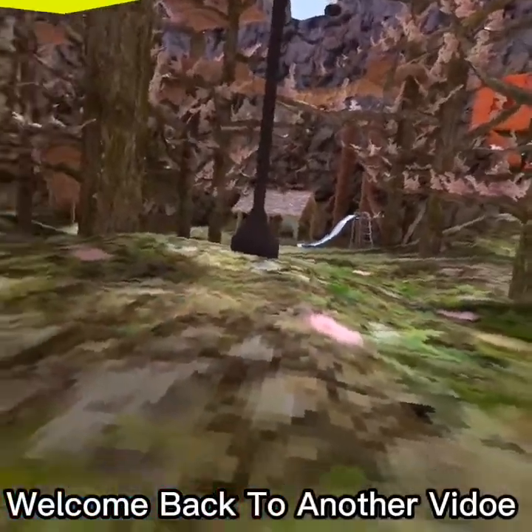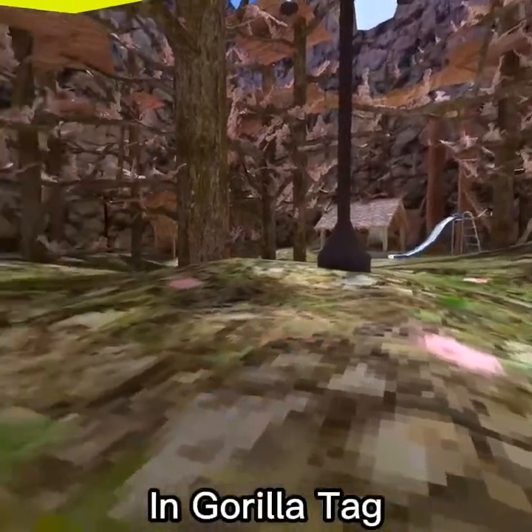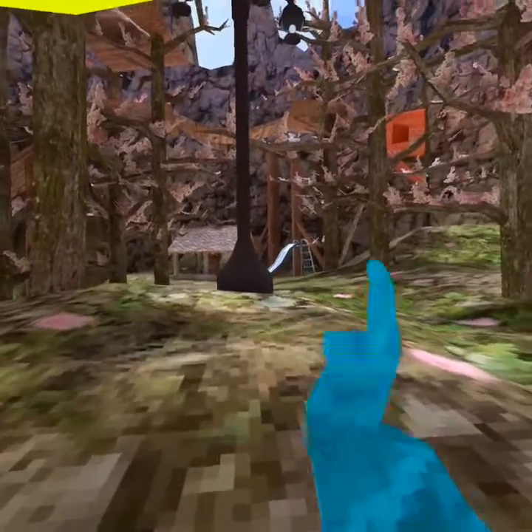Yo, what is up guys, welcome back to another video! In this video I'm going to show you guys how to do the lamppost juke in Gorilla Tag. I'm going to show you guys what it is and how to do it.